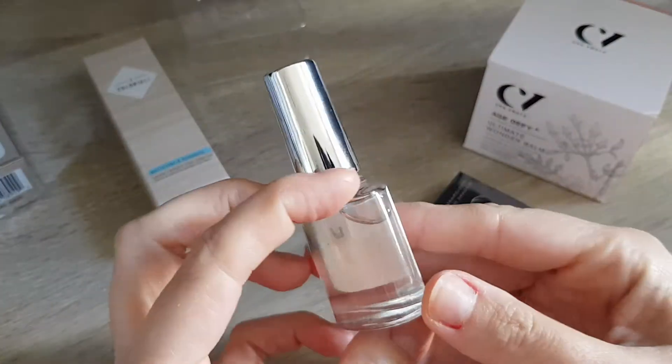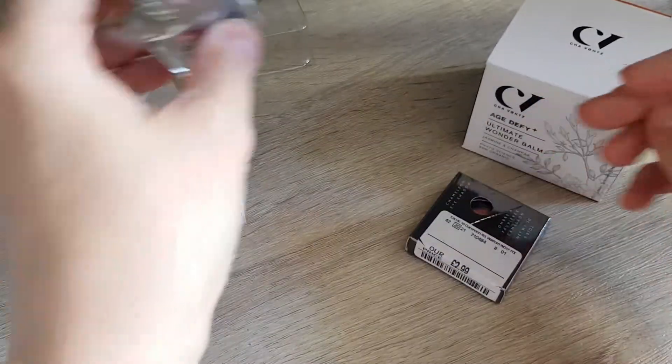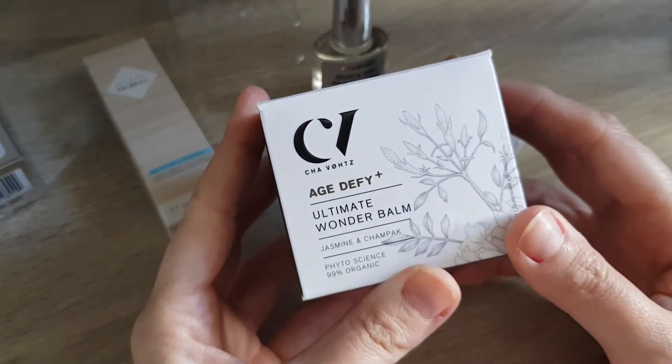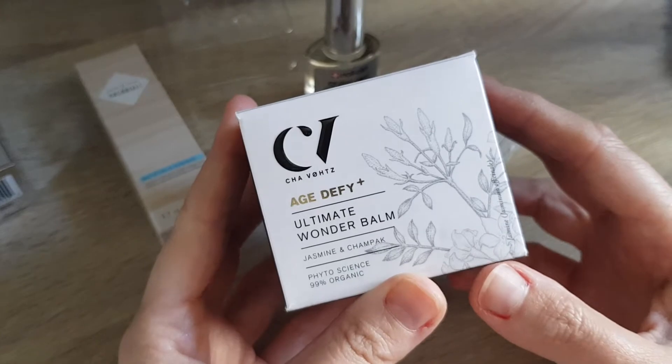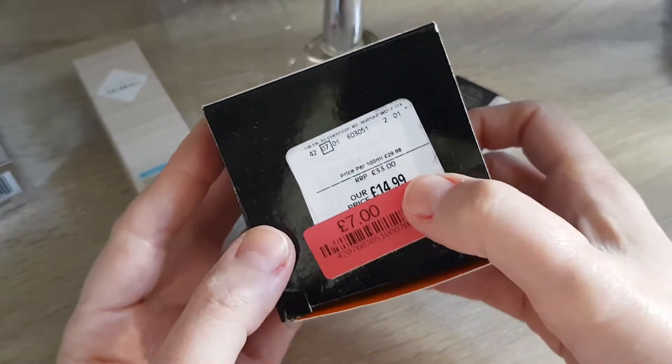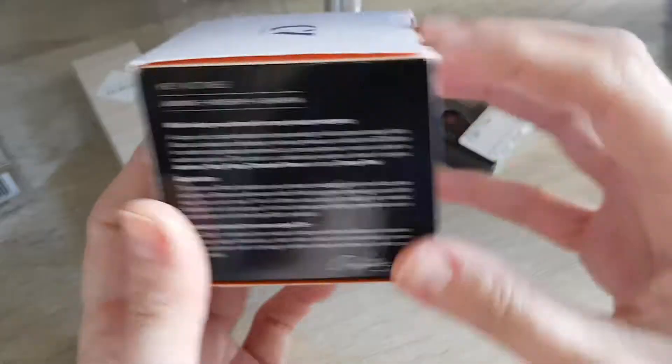So I can wear more of my nail polish without having to worry that they chip too much. I'm looking forward to trying this one out. Then this one intrigued me — this is C-H-A-W, no idea to be honest, I hadn't heard from that brand before. It's an ultimate wonder balm with jasmine and shampak. It was on offer — apparently the original price is 33 pounds and this one was only seven pounds.